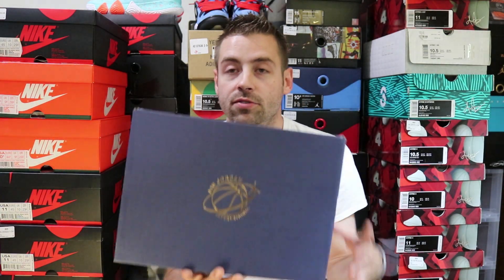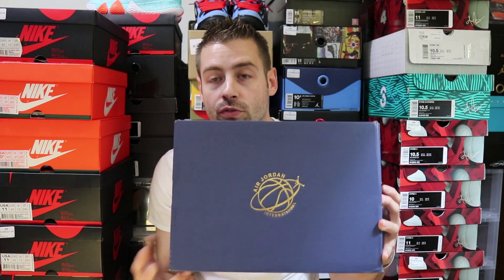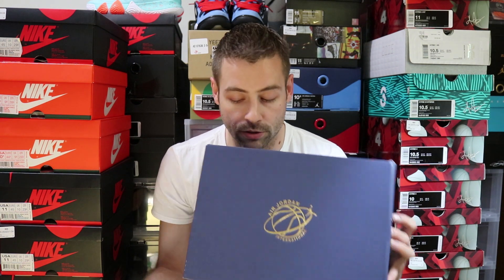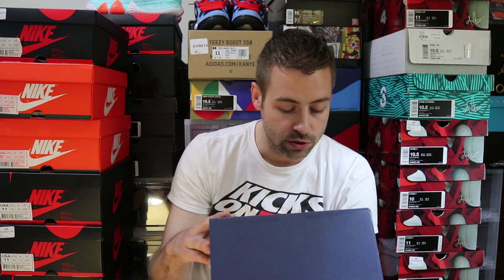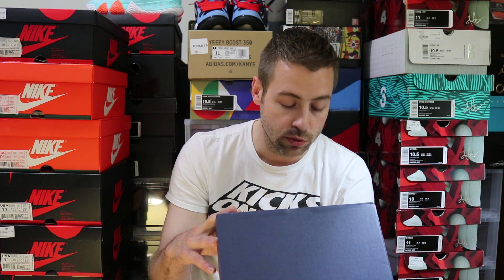Alright guys, this box is a little bit different. It's not quite black on the top. It says Air Jordan International, and the gold foil kind of gives off like a rings of Saturn vibe with the basketball and a ring going around it. Size 11, Air Jordan 3 Retro — the colorway is sail slash sport royal and light bone. Let's check out the sneaker itself.